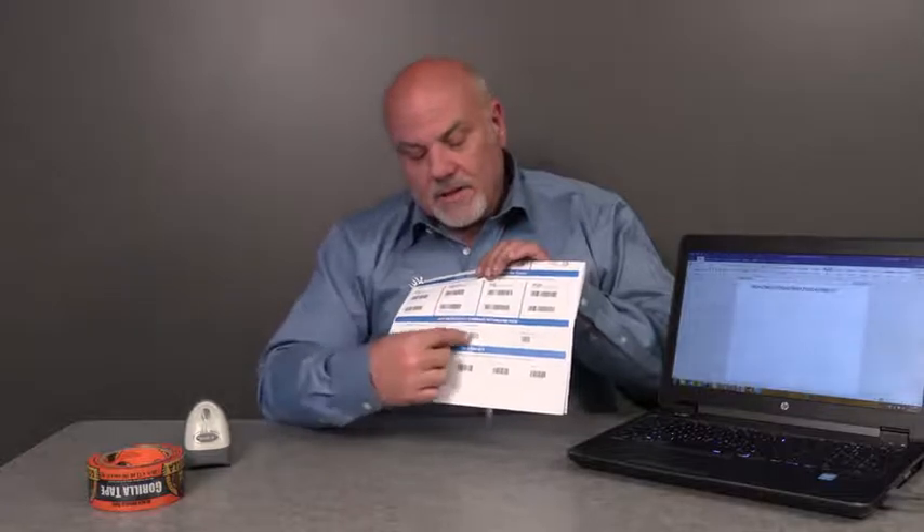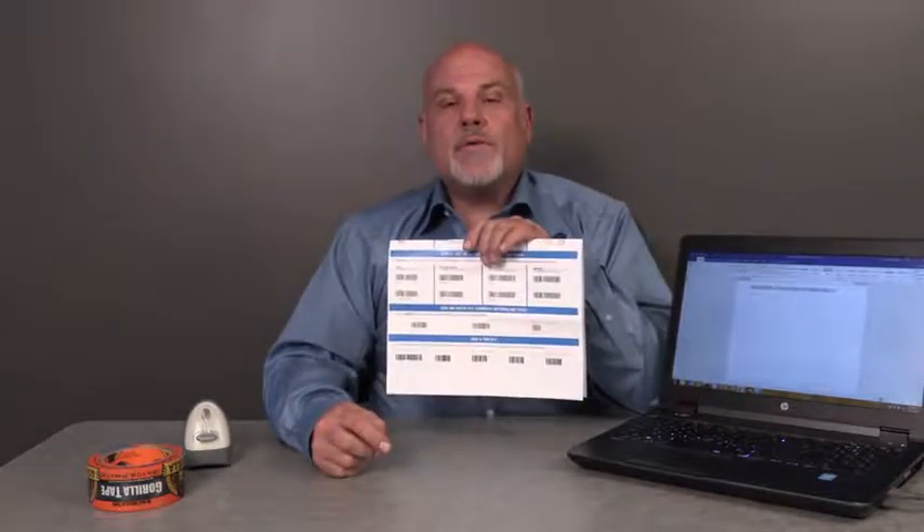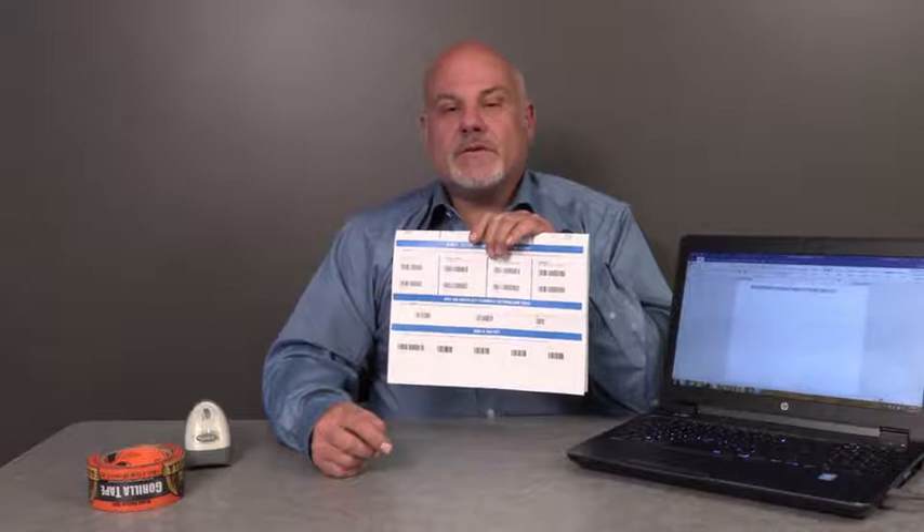By scanning Scan Options, Data Suffix, Enter from the LS2208 Quick Reference Guide or Product Reference Guide, it will program the scanner to append an Enter after each scan.